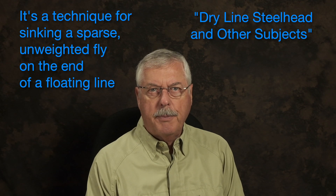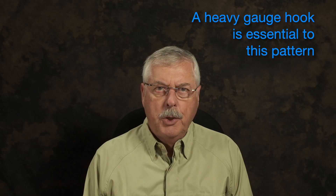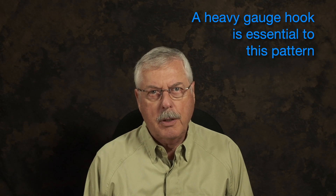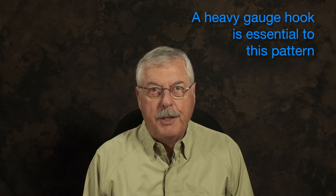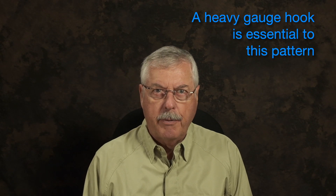It's the Washougal Olive, and it's a very simple pattern — quite quick to tie. The hook I'm using is a 2-0 heavy salmon hook. It's a very thick gauge hook, and it penetrates very well and really gets down. I've used it on other flies and I'm very happy with the style of hook.